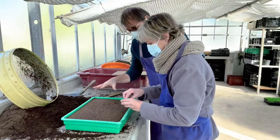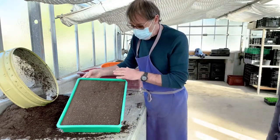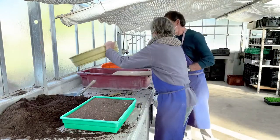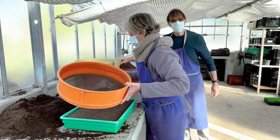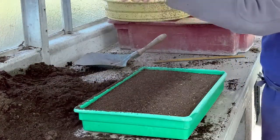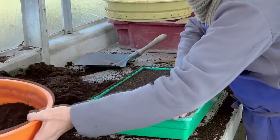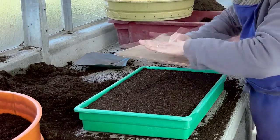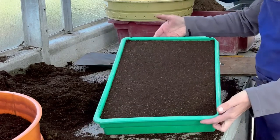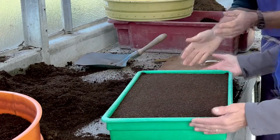La terrine et le semis sont terminés. Comme on peut le voir, les graines sont assez espacées. Une fois terminé, Nathalie reprend un deuxième tamis, qui est beaucoup plus fin que le premier. Le but c'est de recouvrir légèrement les graines. Il ne faut surtout pas qu'elles soient trop recouvertes, parce que pour la germination ce n'est pas très bon. Un petit coup de batte dessus, puis il ne reste plus qu'à faire tremper la terrine dans l'eau, par immersion.